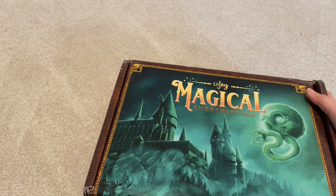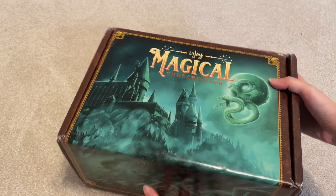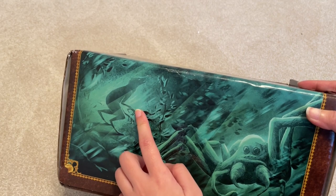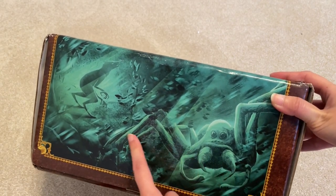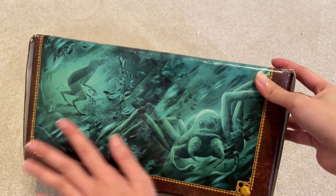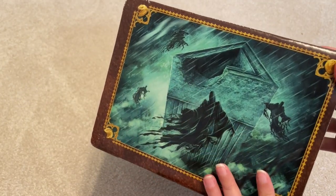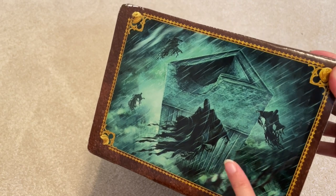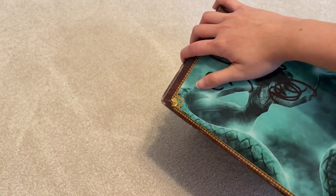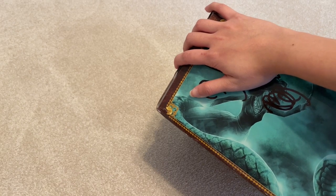So this is the box. You have the Dark Mark there, you have Hogwarts, and you also have Werewolf. So, Aragog. It looks like it's from Hogwarts and then the Forbidden Forest here.